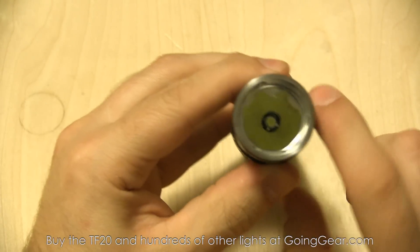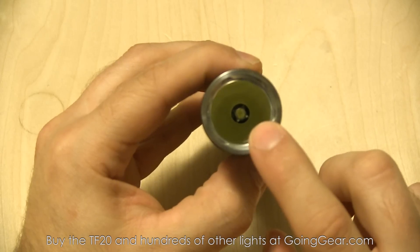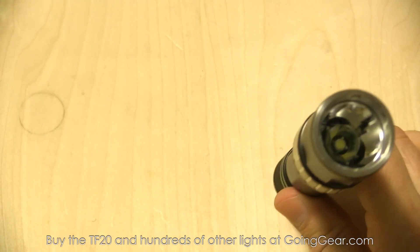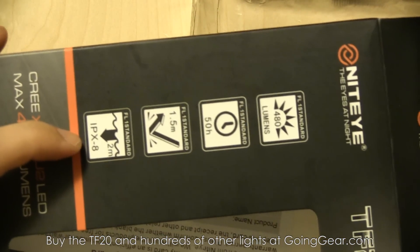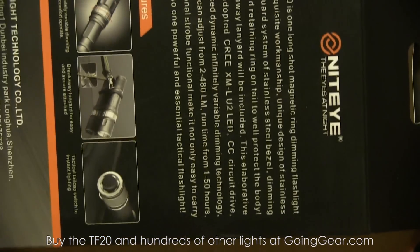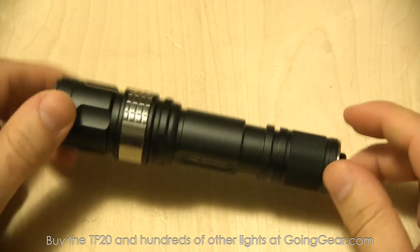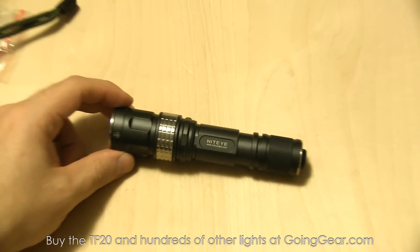The switch on the end has the company logo, which looks great. It has a smooth reflector — relatively small — with a Cree XML LED, so this will be a fairly floody light rather than a big thrower. They rate it at 480 lumens for 50 hours. They don't list a throw distance, but I'm guessing it's probably good for around 150 meters or so — we'll see that better when we go outside.